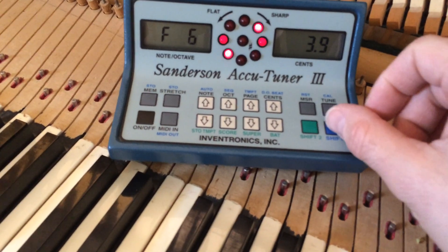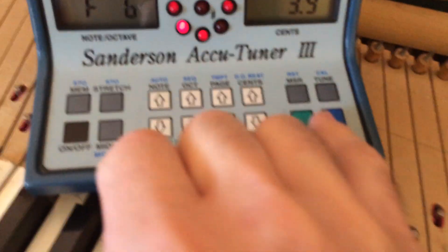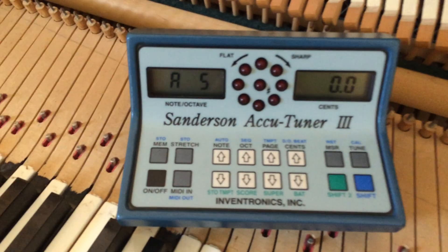Then you hit shift, stow stretch, shift, stow stretch, and it goes up to A.